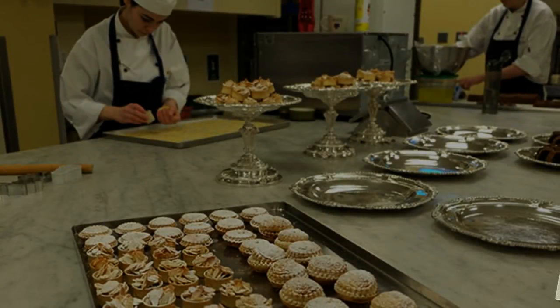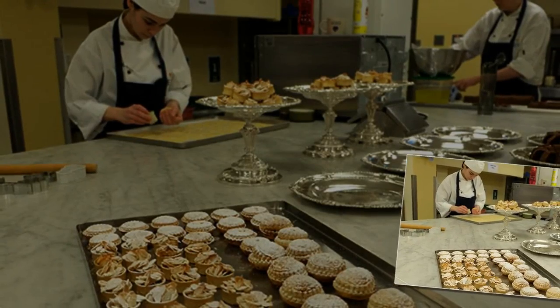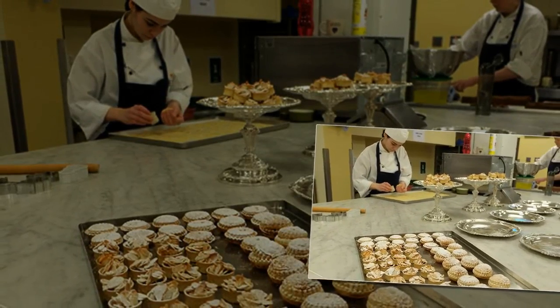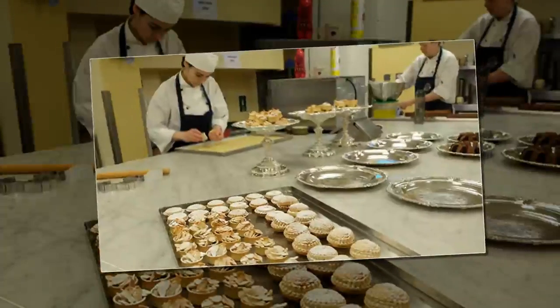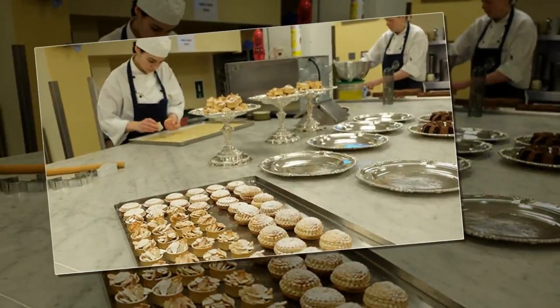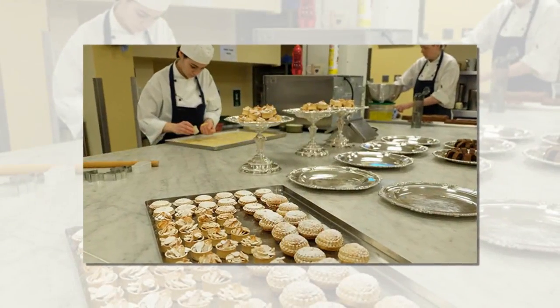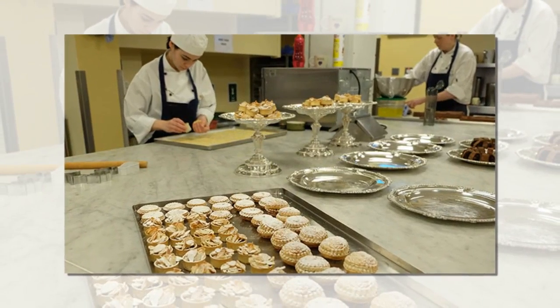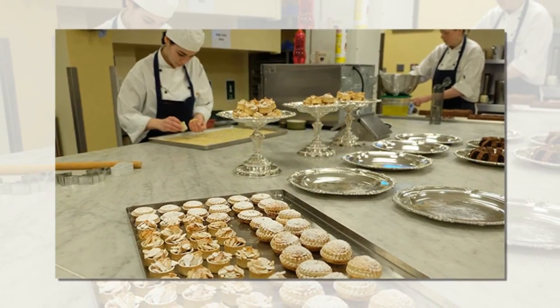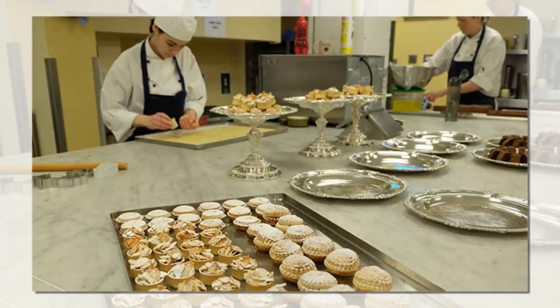Not content with creating just one type of mince pie, the Royal Pastry Chefs create variations made with puff pastry, and another with flaked almonds brushed with egg whites and icing sugar on top. Add a royal-approved snack to your Christmas menu with the full recipe below. The recipe is also included in the Royal Collection Trust's book, Royal Teas: Seasonal Recipes from Buckingham Palace.